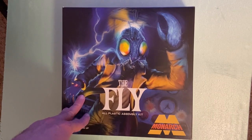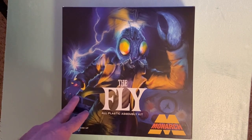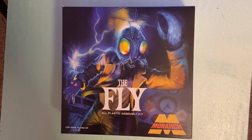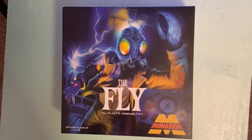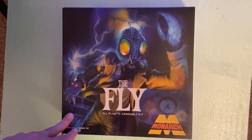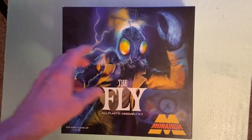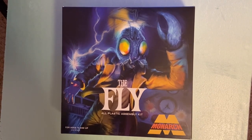I've been waiting for this model for quite a while. I believe it was originally supposed to come out from Mobius — I recall them talking about it several years ago. I'm not sure if this is the same molds or if it came over to Monarch, but about a year or more ago they started talking about making it and finally released it. I love the classic monsters, and the Fly was always one of my favorites. The whole idea of a transporter, later popular in Star Trek, the science gone bad — I always thought it was really well done.